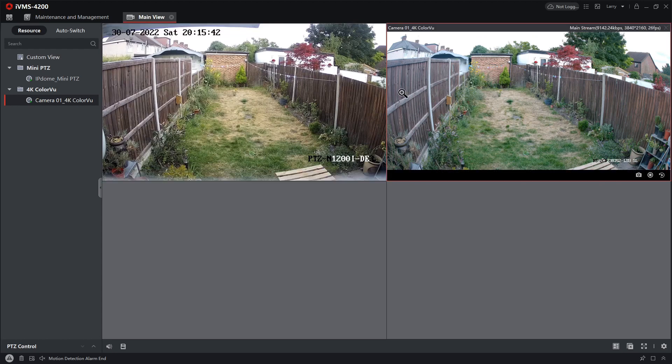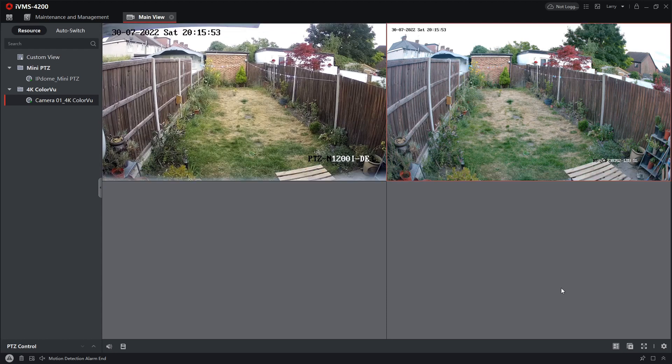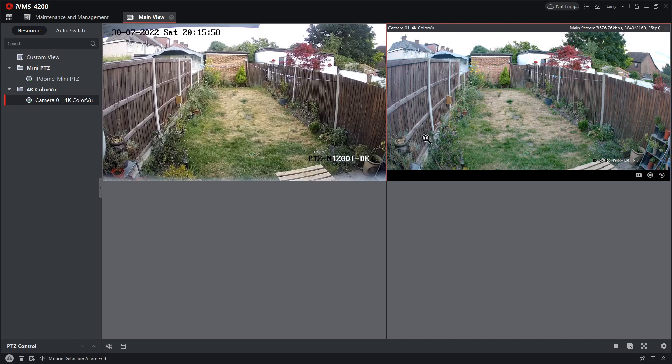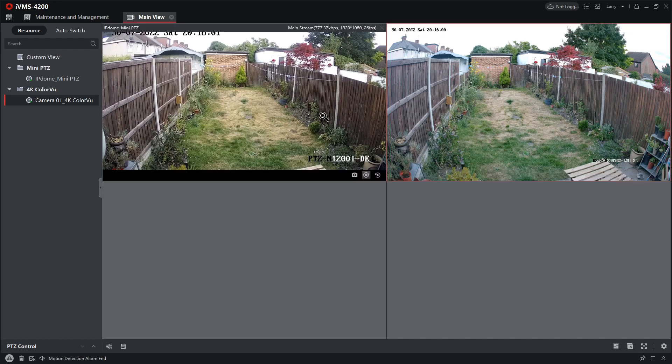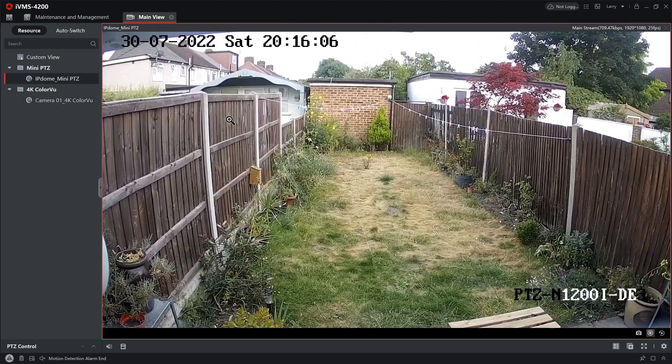As you see here on the 4K, it is a bigger picture. On the right here we can capture this house, and on the other camera you can barely see it. On the left-hand side as well, the picture is higher and slightly deeper. So you see a bigger picture from the 4K even though they both have a fixed lens of 2.8mm — the 4K is going to be bigger than the 1080p camera.